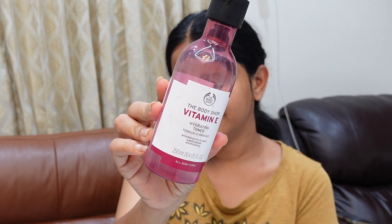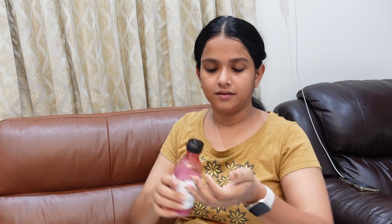Three in one — this toner is an essence type. We have hydration from the brand Body Shop, Vitamin E. I will pat it on my skin. I will tap it on the face.